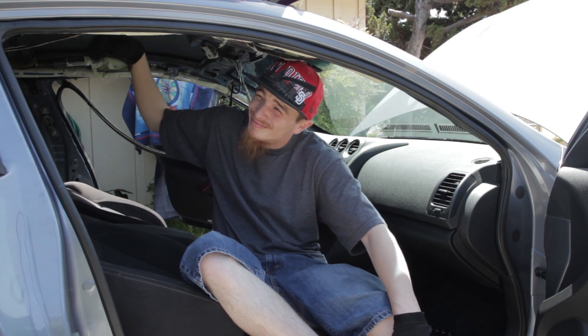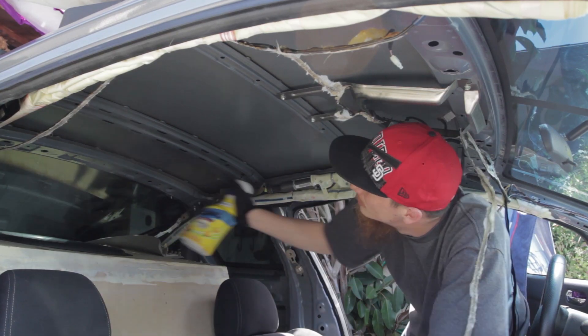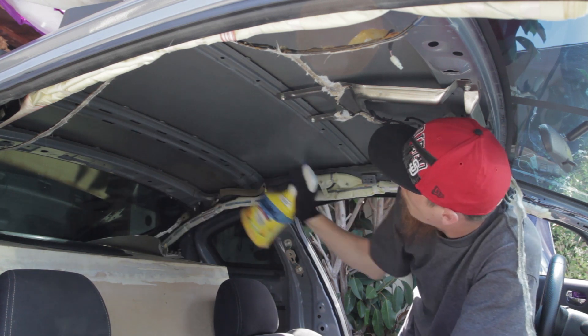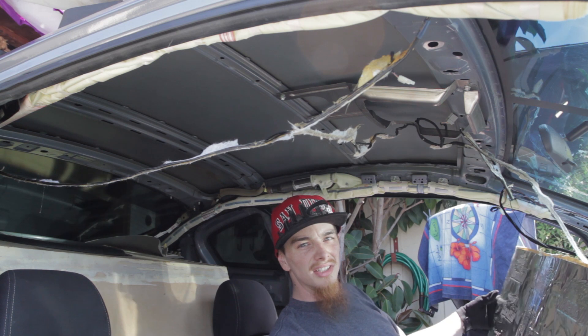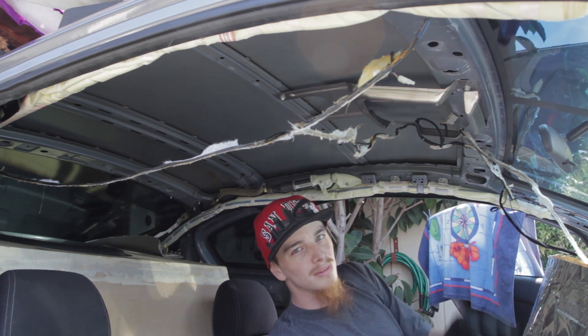That sounds so bad. First up, some alcohol and a rag to make sure the adhesive sticks. I'm gonna leave my sound deadener out in the sun for a little bit to warm up — it's easier to work with that way.